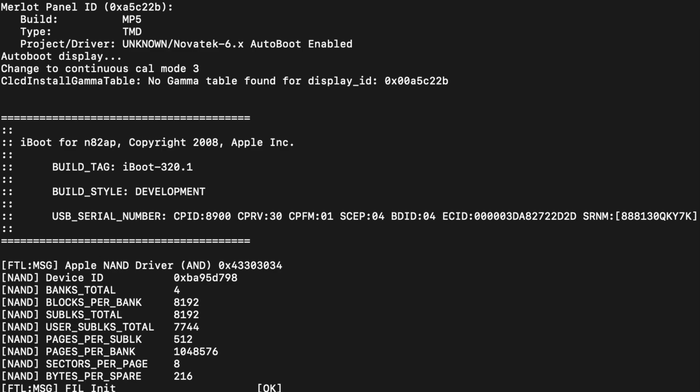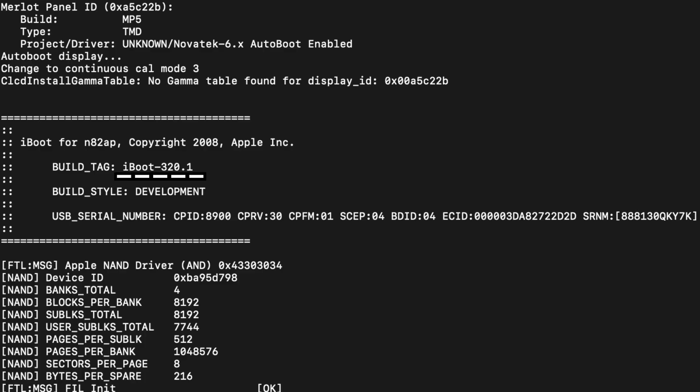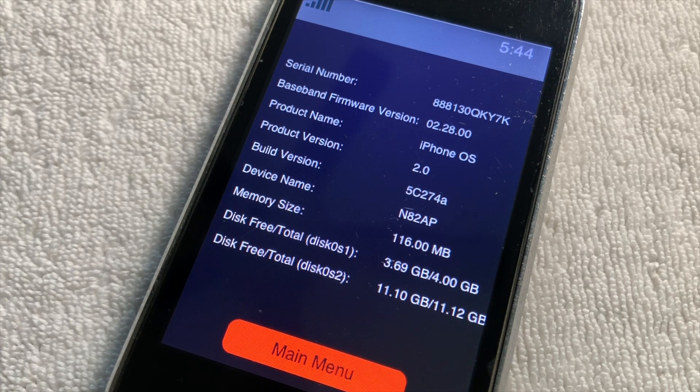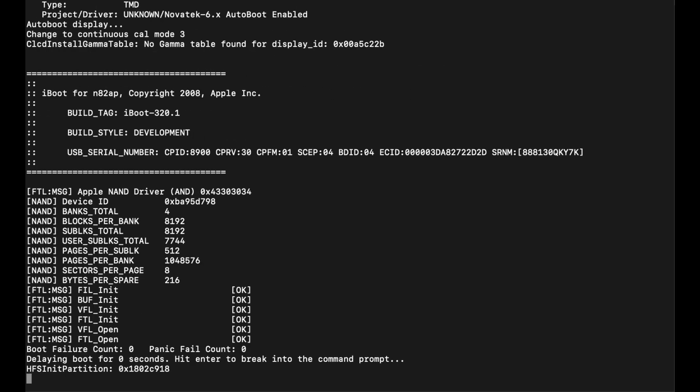Upon taking a look at the iBoot header, we can see a few key pieces of information. First of all, we can see that it says iBoot for N82AP, with N82 being the internal codename for the iPhone 3G. The actual iBoot version is iBoot-320.1, which is between iPhone OS 1.1.5 and iPhone OS 2.0 — but of course, it's closer to 2.0 because it is a prototype build of 2.0. Taking a look at the build style, the iBoot version is developmental. And the CPFM of all of these boards is 0.1, meaning that they have developmental SoCs, which have extra capabilities like JTAG.